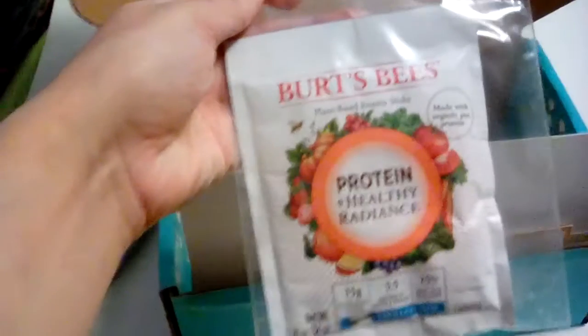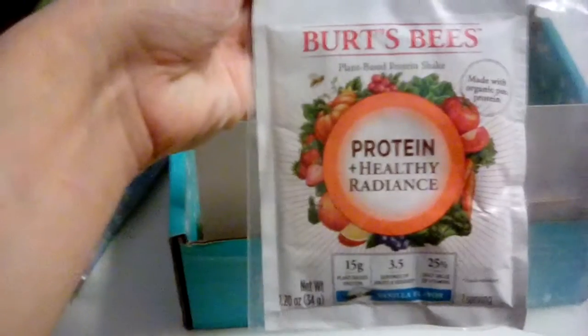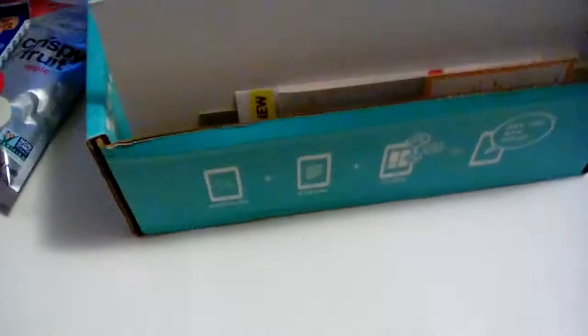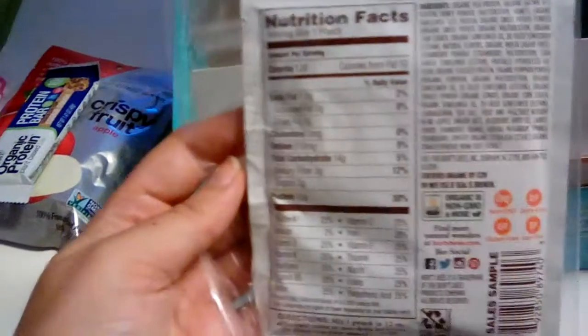I didn't know this — did you know that Burt's Bees makes protein powder as well? Protein for healthy radiance. It's hard to hold a Kindle and let you read at the same time, but you can also check this out on the back.